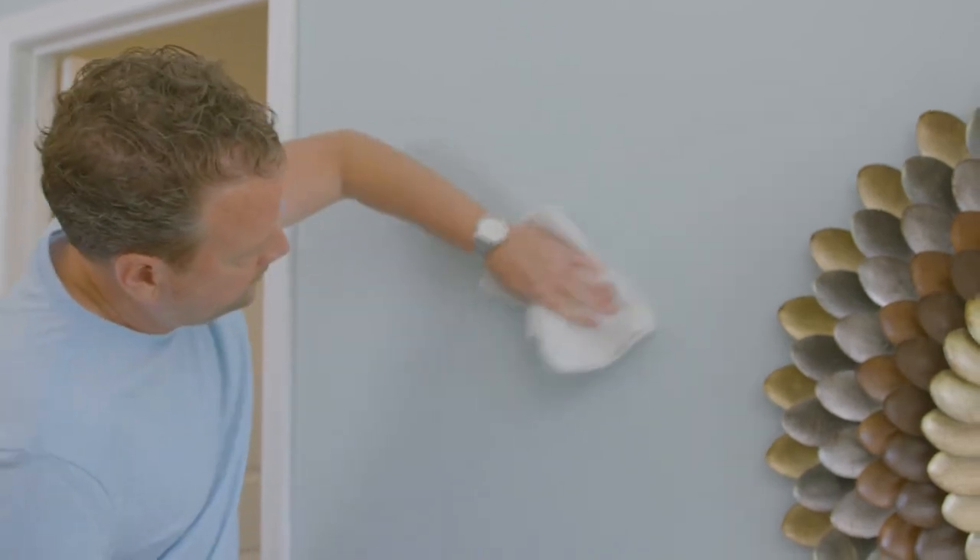Over time you may want to touch up areas of your home that have been marked or scuffed. Be sure that you keep a little extra paint around for this job. Finished drywall is a unique surface that is finished by hand, and as a result slight imperfections occur in the finished surface. This is common.